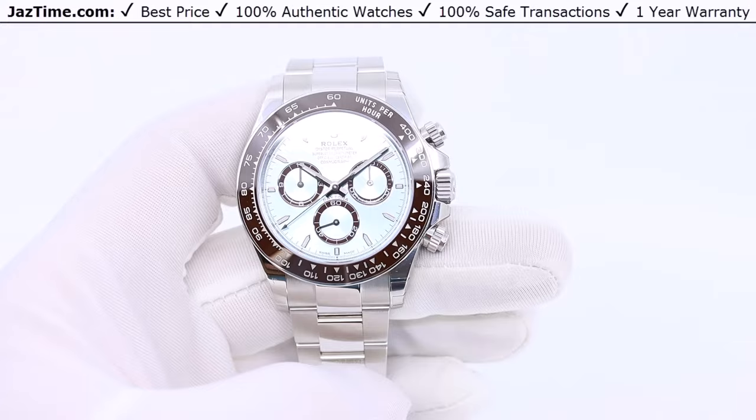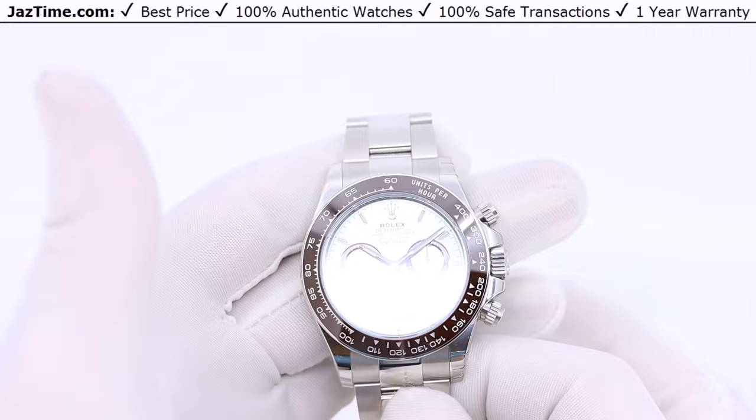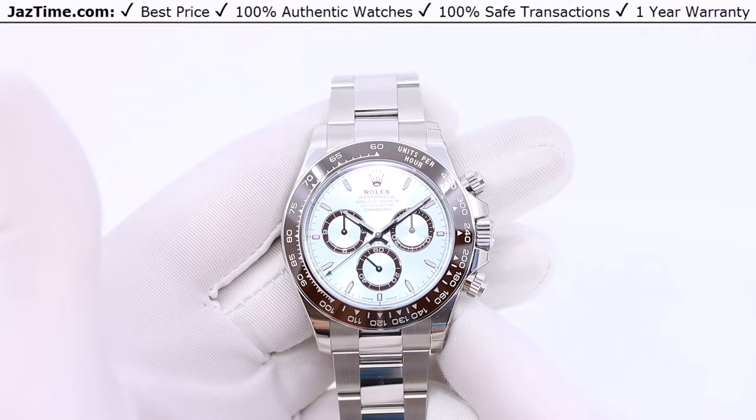Welcome to Jaztime. Jaztime.com is an online store that buys, sells, and trades authentic luxury watches. We make these videos so our customers can easily choose the best watch for themselves in the comfort of their own home.